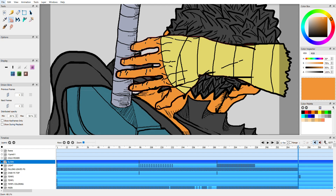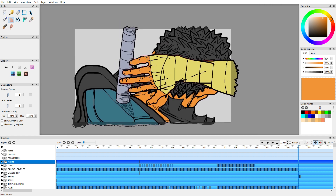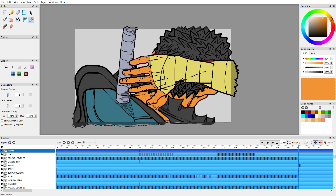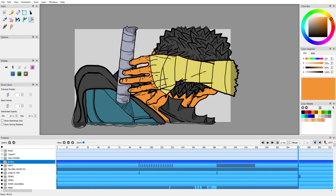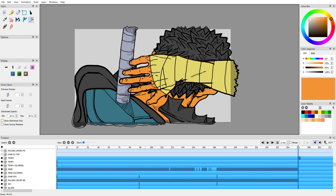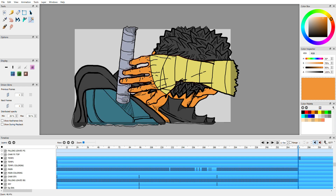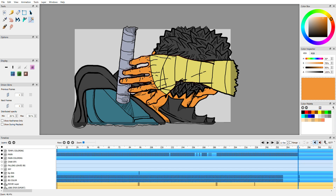Alright, I gotta keep this thing moving. Here's the last frame I was working on. I'm going to turn off some of this stuff — there's a lot going on. I get confused. Temp coloring, main color — just making sure I use these character effects. Turn all of this off.